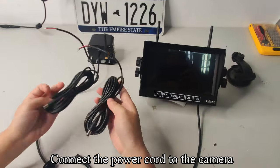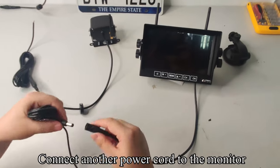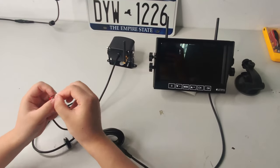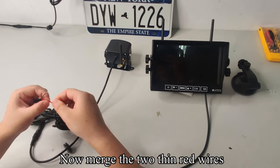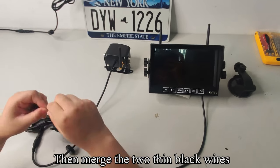Connect the power cord to the camera. Connect another power cord to the monitor. Now merge the two thin red wires together, then merge the two thin black wires together.